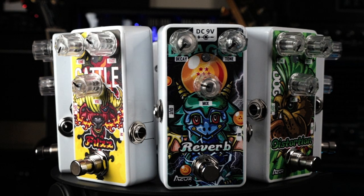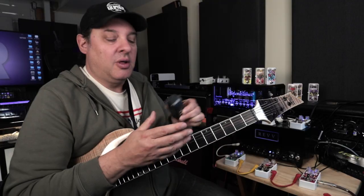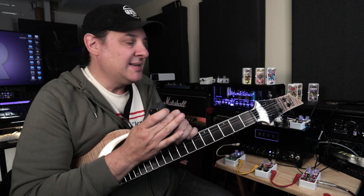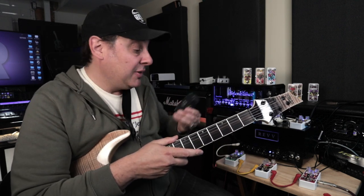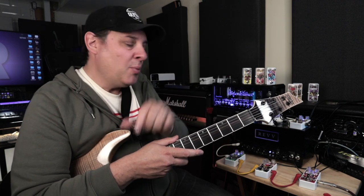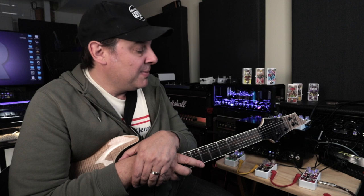This lineup is going to distinguish Azor from the pack of budget pedals you see on Amazon and other online sites. They've taken more care in design and give you a really good-looking, well-built product that sounds pretty good. It'll cost you a little bit more, but I think overall they're definitely worth it. I'll put a link in the description if you want more information.